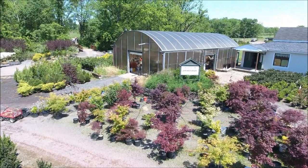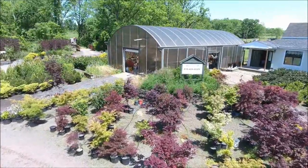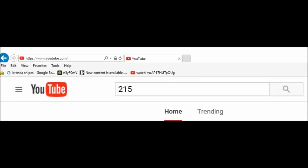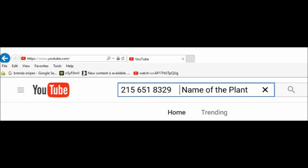If you're interested in buying trees from us and you don't see the tree you're looking for, here's an easy way to check if we have it. Go to YouTube and search by entering our telephone number — 215-651-8329 — and then the name of the plant you're looking for. If we have it, the YouTube video will come up and you can see what we have.